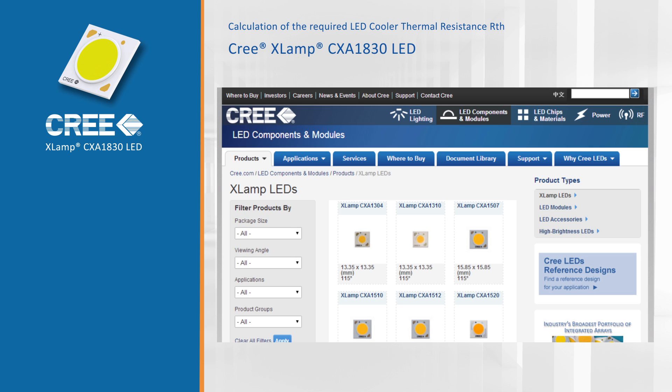Let's first look at the thermal aspects, and therefore we are going to make a design example using a Cree XLamp CXA1830 chip on board. With this module we are going to design a retail lamp of about 3000 lumen.